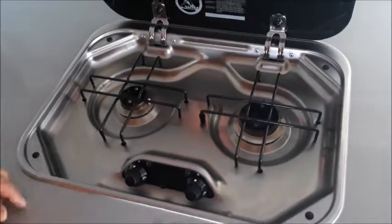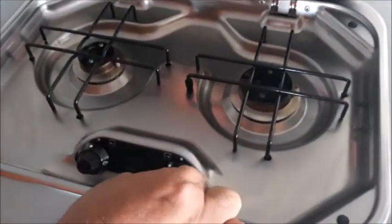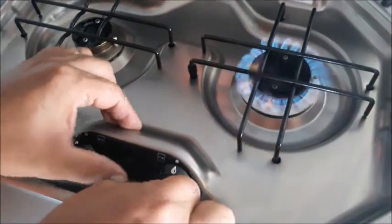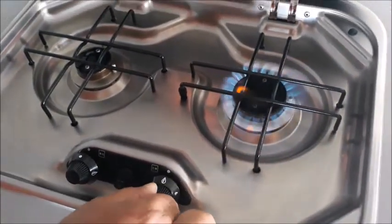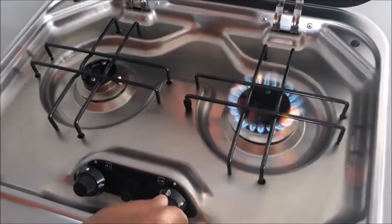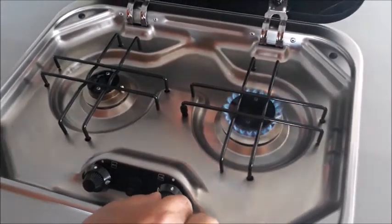To turn on your stove make sure your gas bottle is turned on. Press and turn the dial to the full position whilst holding it in, then push the ignite button. The flame will appear. Keep the dial depressed for at least three seconds for the flame to stay alight. Then you can adjust the flame.